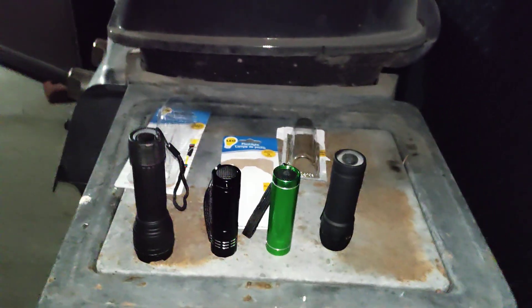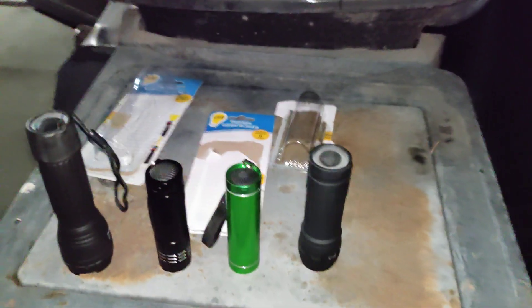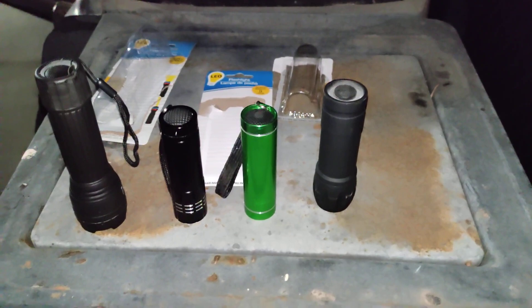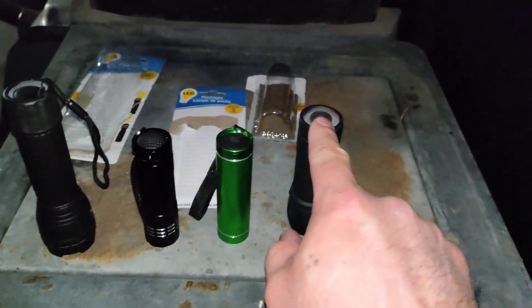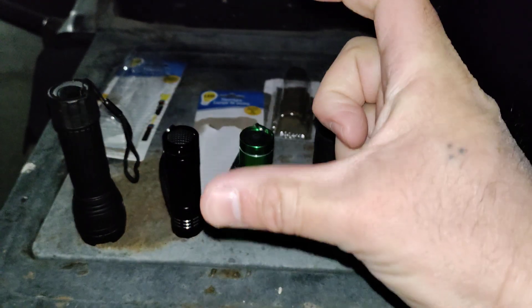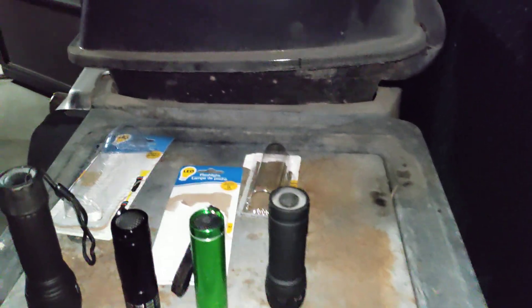As for batteries, they all last about the same. I got all the batteries from Dollar Tree. Just take these caps off and you'll have your little tube that holds the three batteries. Swap them out, put them in, drop it back in, close it up — seals the deal.